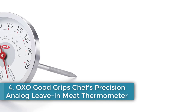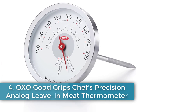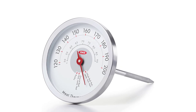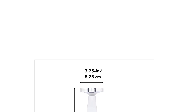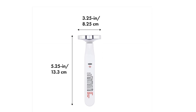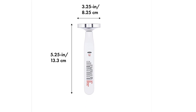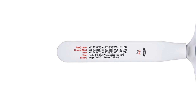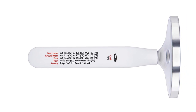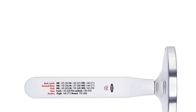Number 4: OXO Good Grips Chef's Precision Analog Leave-In Meat Thermometer. With this 3-inch dial, you won't need to squint to see the temperature. It's easy to hold and comes with a probe cover that protects the tip and your fingers during storage. The face displays USDA-recommended temperatures for various types of meat. This was the top-performing dial thermometer in our tests and scored 5 out of 5 in all categories. The probe features a shaded section which lets you know how deep to insert it into the meat.